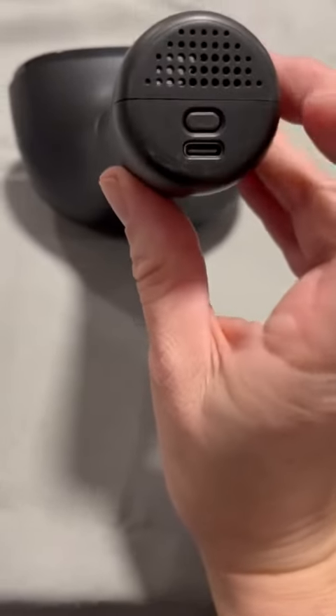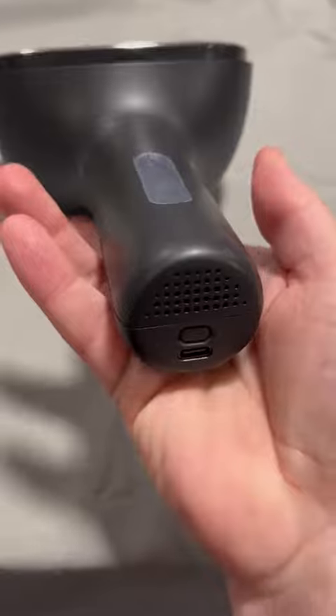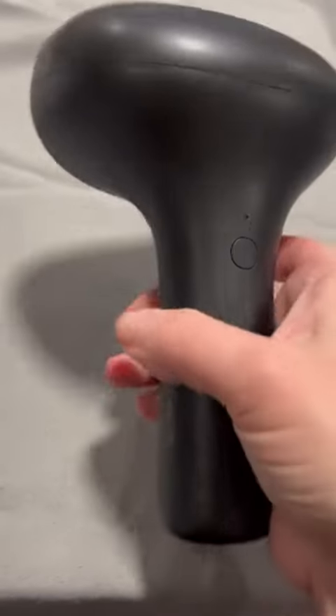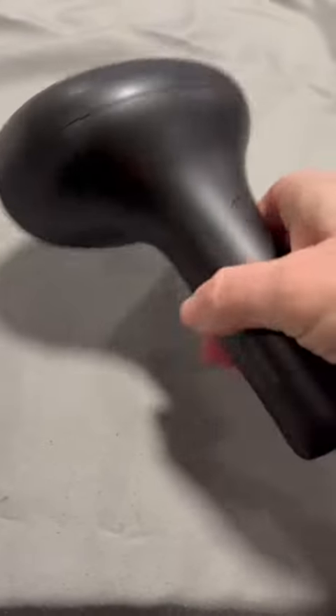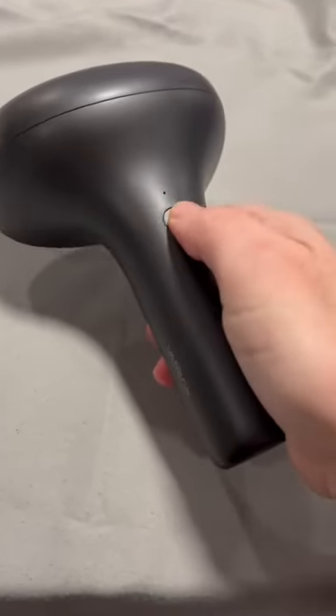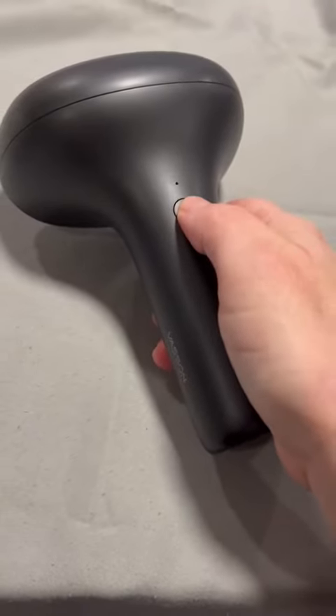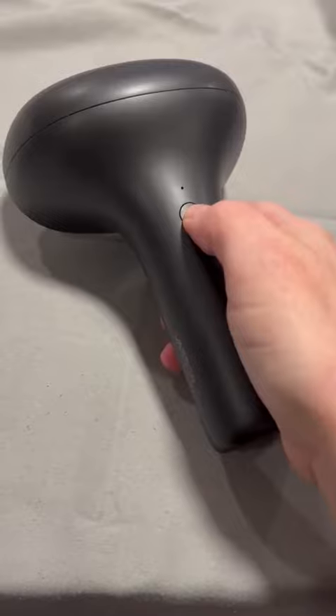It also comes with a Type-C charger so this is going to charge very quickly, in addition to being much more lightweight and ergonomical in the hand. Like I said, a nice wide base here at the top. On the top of the handle we have the button that's going to power it on, power it off, and change it from low to high.